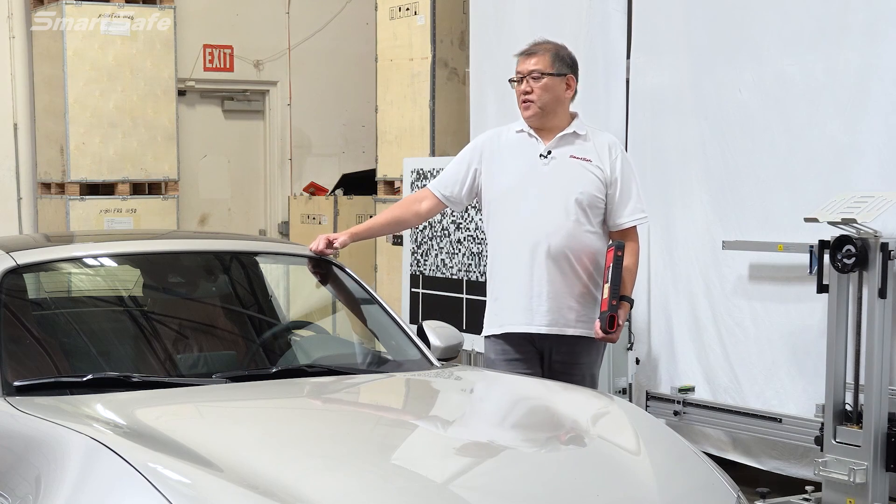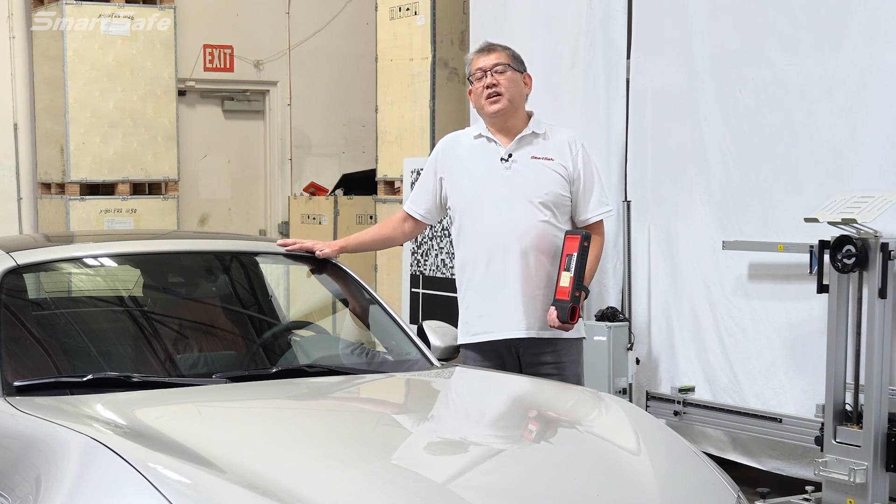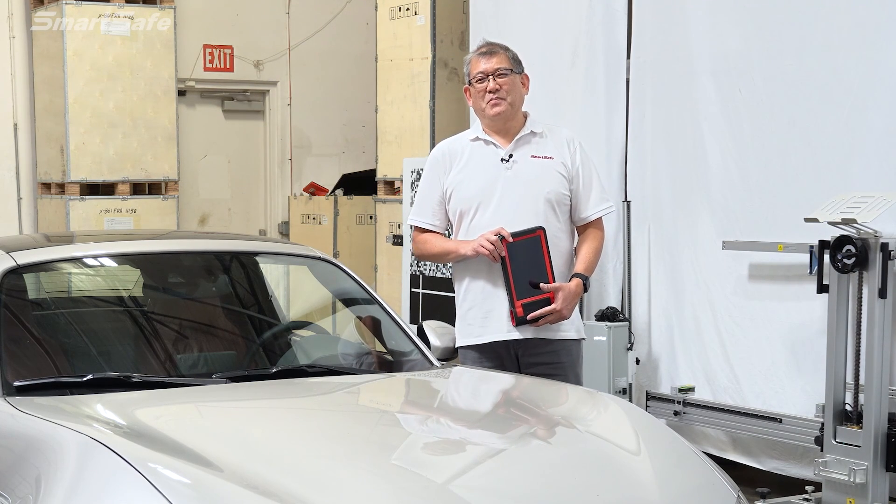This completes the forward camera calibration on the 2023 Mazda Miata RF. We hope you found the video helpful and look forward to seeing you at the next one. Bye for now.